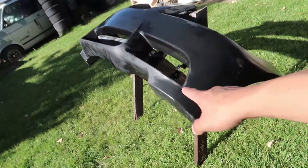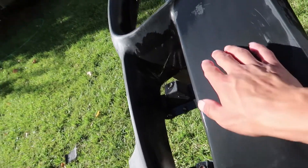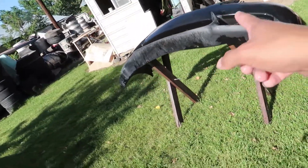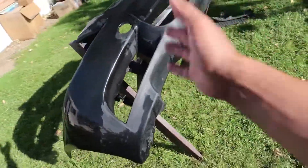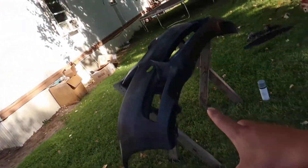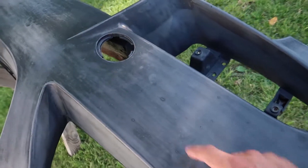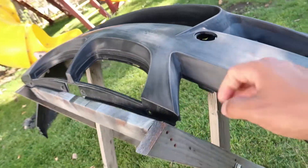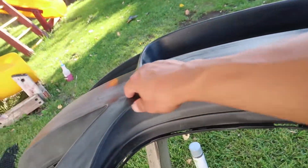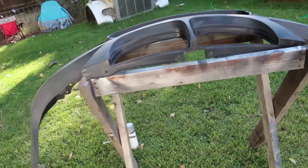Bumper's all sanded down. I got most of the imperfections — you can see a lot of the rock chips and bug chips, I got a lot of those out. Now I'm going to wait for this to dry. Sitting in the sun it should dry fairly quickly and we'll start priming as soon as it dries. I think I'm ready to start priming. I'm going to do one light coat and then come back for a heavier coat. It feels really smooth — I think I got a lot of the imperfections out, so this should be a lot better than the flares.